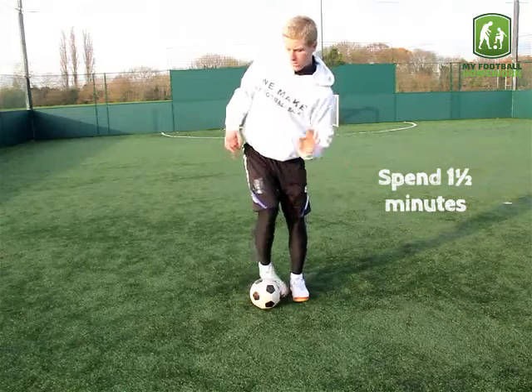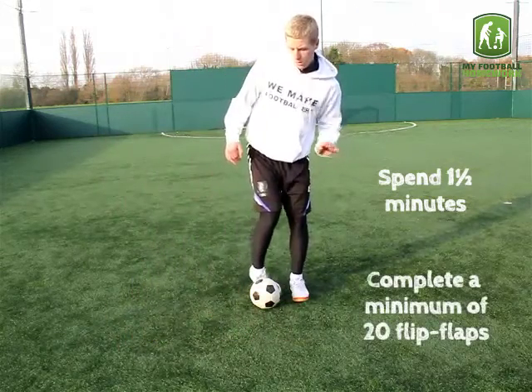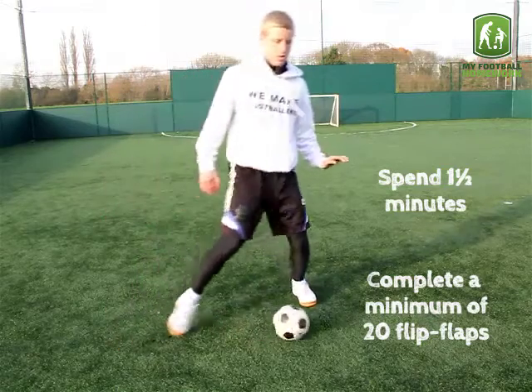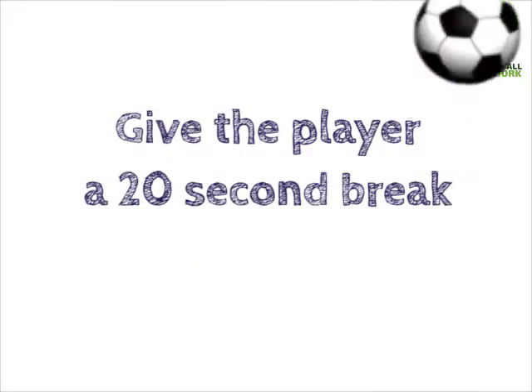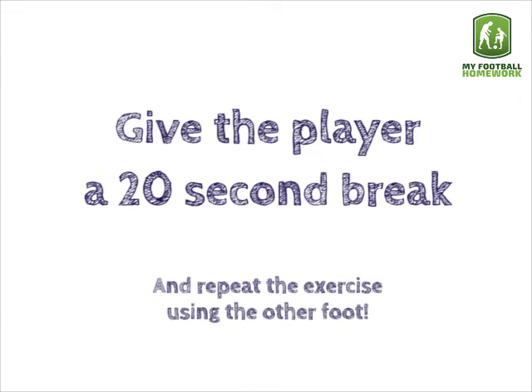Spend one and a half minutes on this exercise. Complete a minimum of 20 flip-flaps. Give the player a 20 second break and repeat the exercise using the other foot.